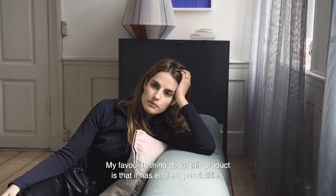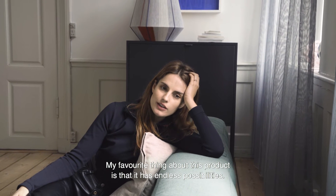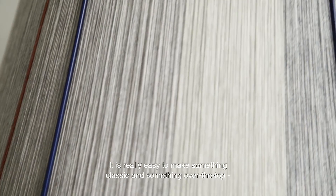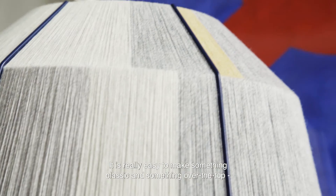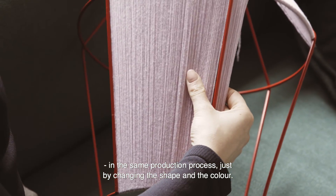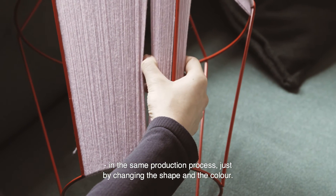My favorite thing about this product is that it has endless possibilities — the shapes, the colors. So it's really easy to make something classic and something over-the-top within the same production process, just by changing the shape and the colorways.